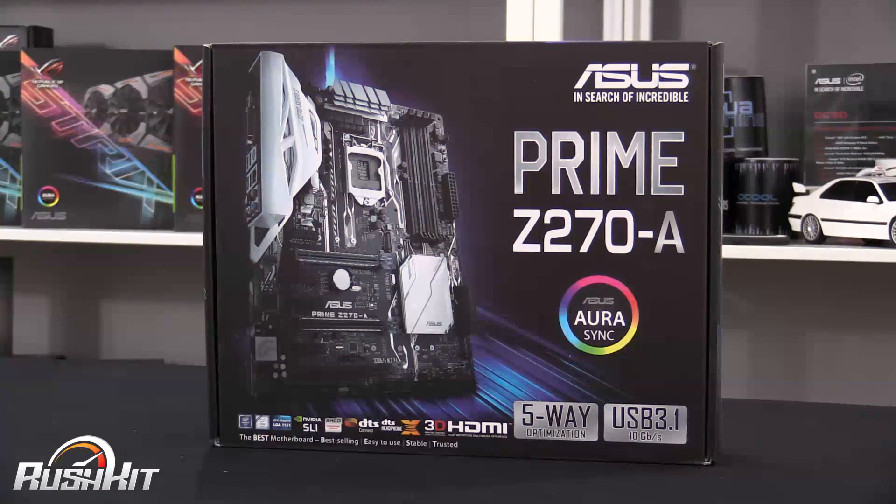We're taking a look at the new Prime segment from ASUS — the Z270A. I'm starting here because this is the board I'm going to be reviewing CPUs on over on the main OC3D channel. If you want to see CPU performance or the full motherboard review, hit the link I'll attach and check the main channel.